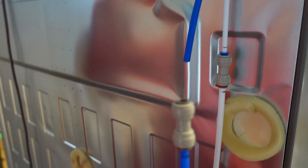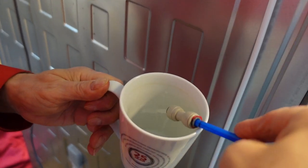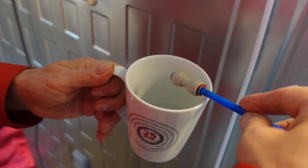The next part takes two persons. One person holds the water pipe and a cup, while the other person presses the ice maker test button. When water comes out, the system is vented.